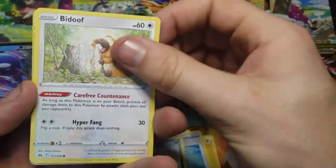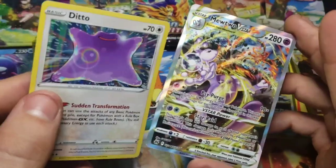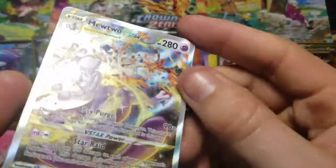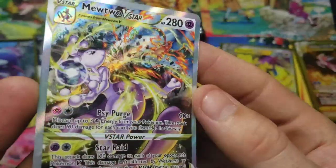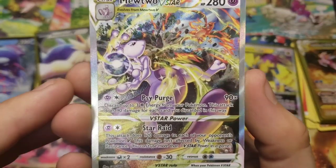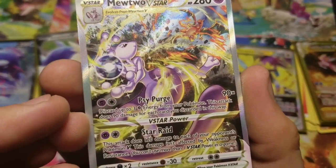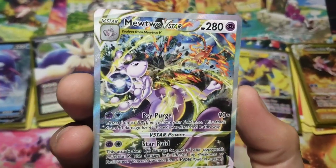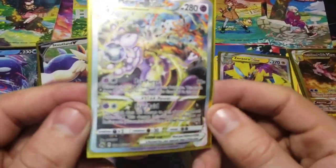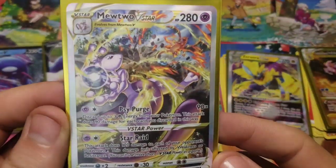Yamper's second pack - what are we going to have? Oh my god, guys. Mewtwo V-Star! I pulled one of these off camera and was really kind of upset about it, because this is just an absolutely beautiful card. The texturing is amazing. You have Mewtwo and Charizard in the background having a battle - just an absolutely great card. I was really upset that I wasn't able to share that one with you guys. But here we are!